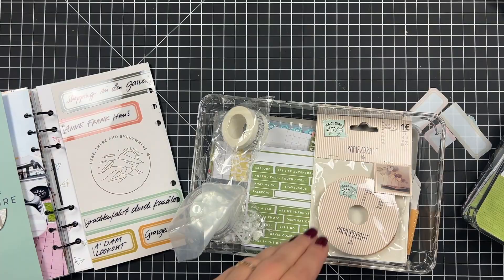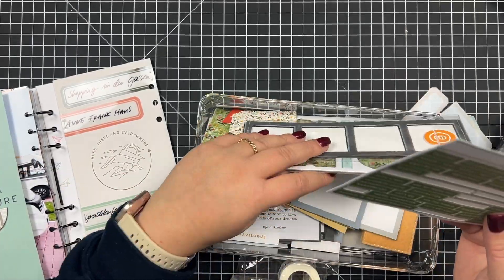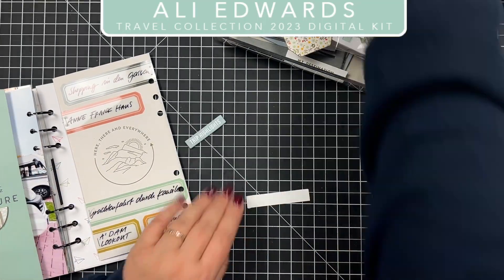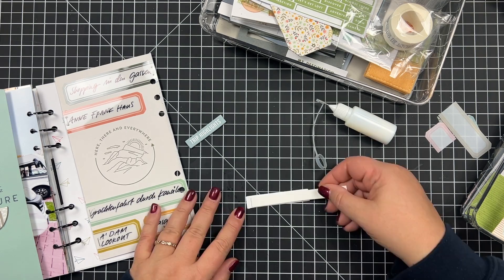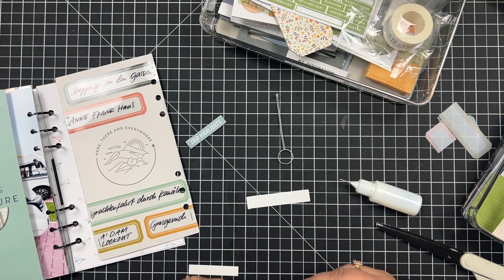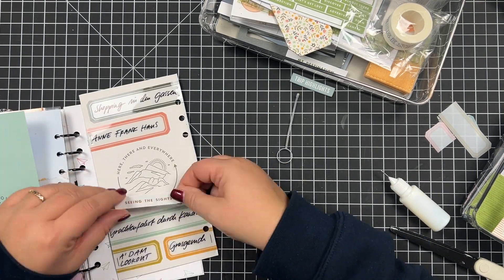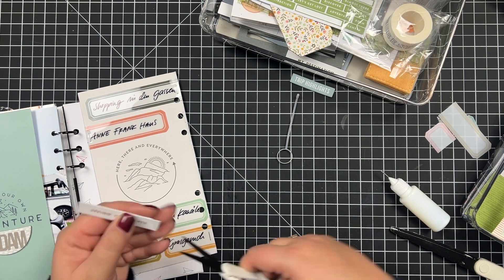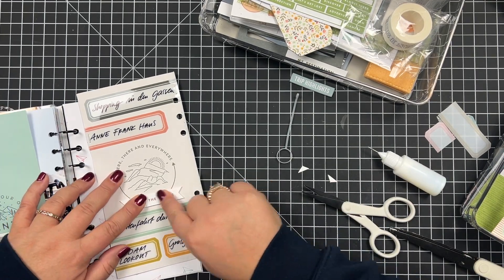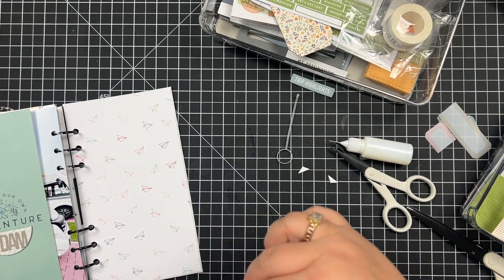I went through my travel stash — for my travel album I'm working with the Travel Collection from 2023 — and I'm just using one paper piece there. I'm adding some dimension with scrap paper, which is a great way to use scraps. I keep everything in a little box, and whenever I don't want to get out my foam tape I use my scraps. I learned that from Jennifer McGuire.